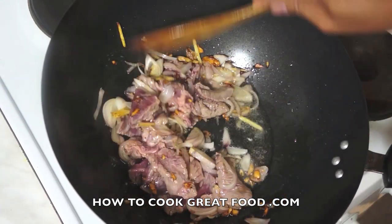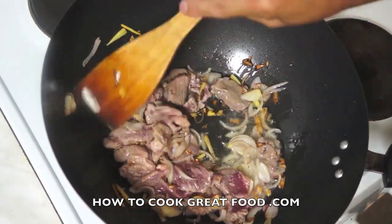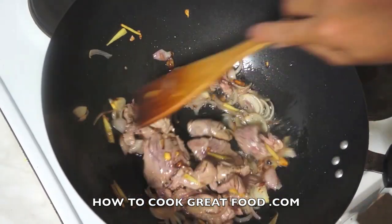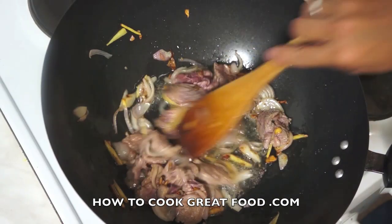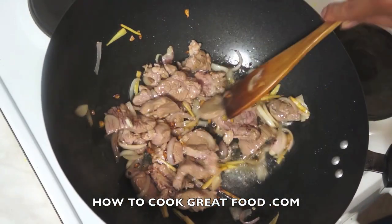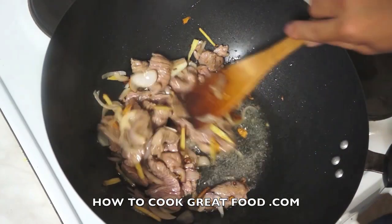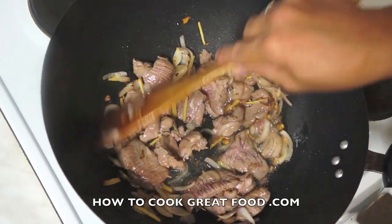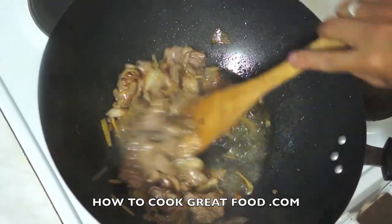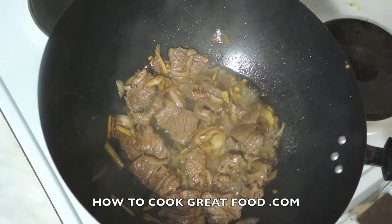Once this is turning brown, we are going to add some water on it. Now our goat is turning to brown color. Now we will add some water.